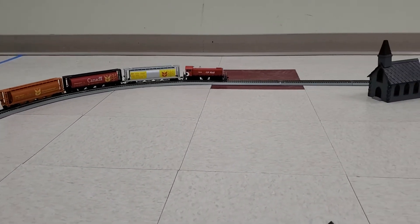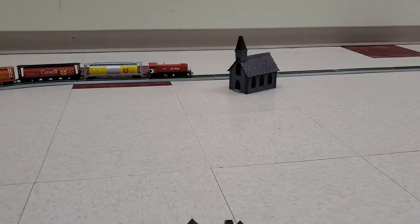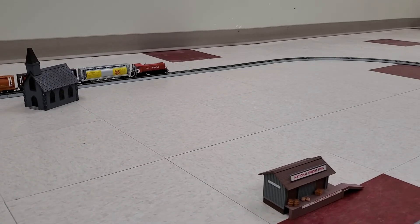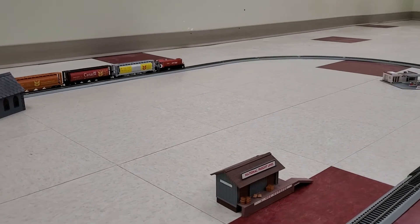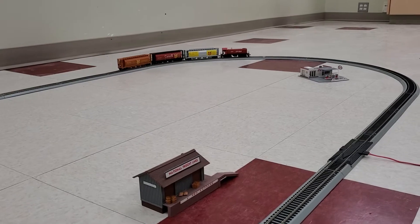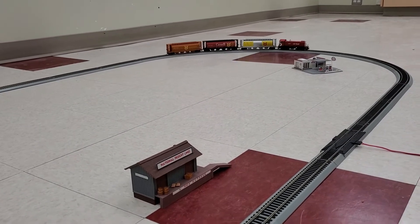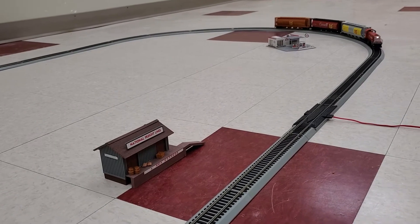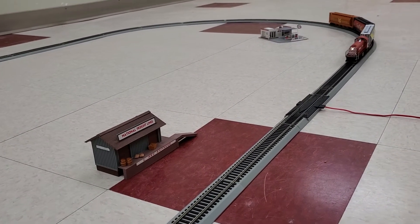By no stretch of the imagination is this the fastest of my locomotives, but it hasn't been run a whole lot so it may just need a little bit of working-in time. It's doing an okay job pulling these three grain cars, and as it continues along it seems to be picking up a bit more speed.